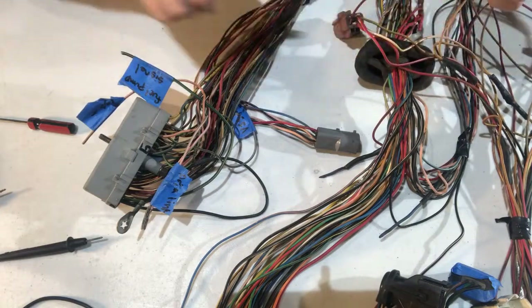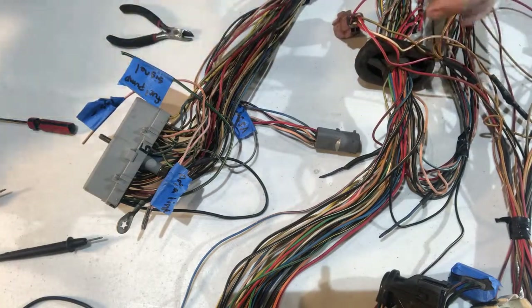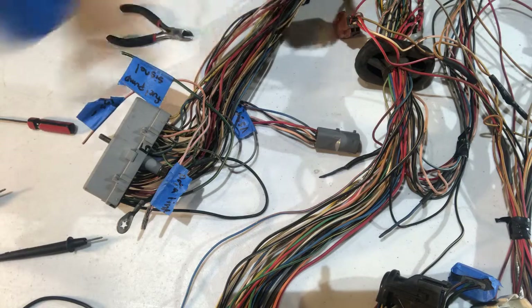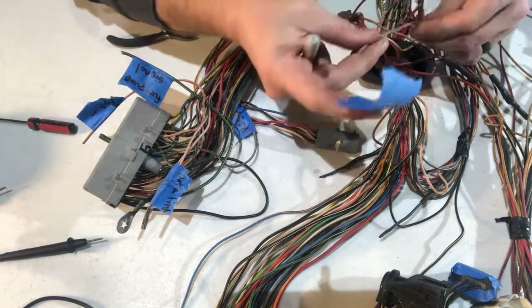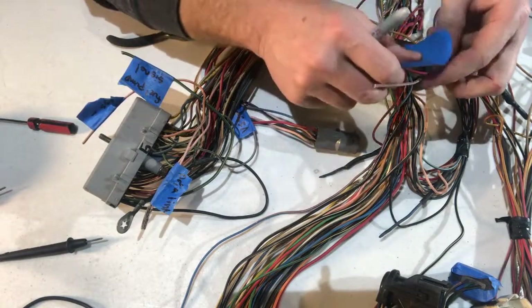For now I'm just going to put 46 on it so I know what it is later. We'll be removing that from where it splices.